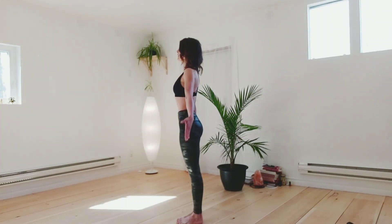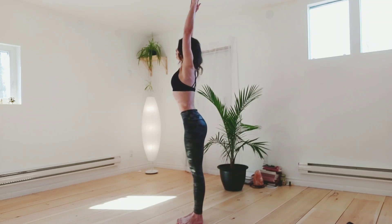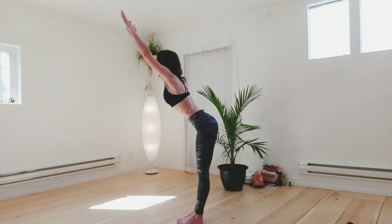Inhale to raise your arms up, lengthen your spine, lift your chest, and exhale, reach forward all the way.